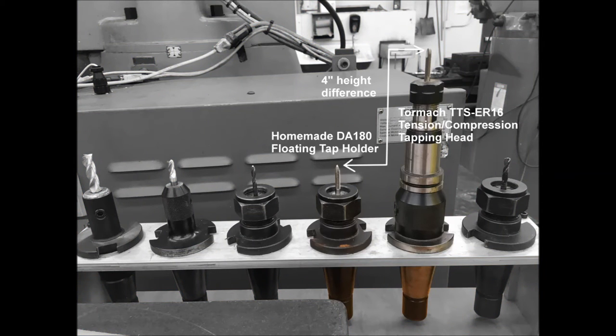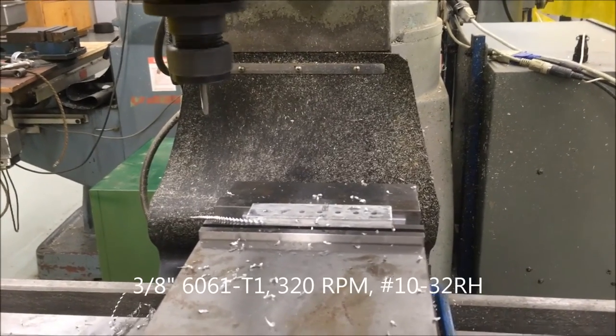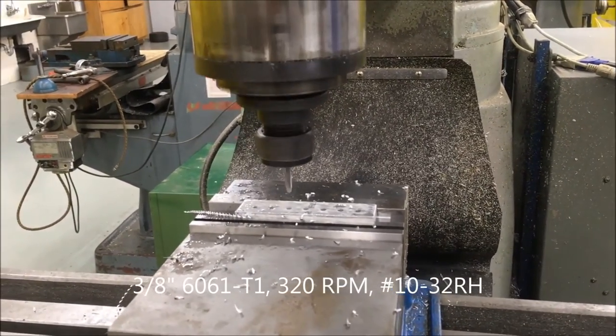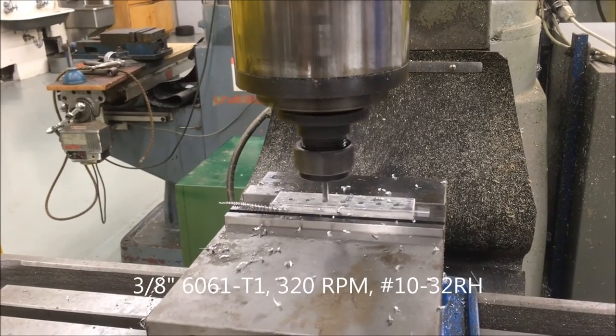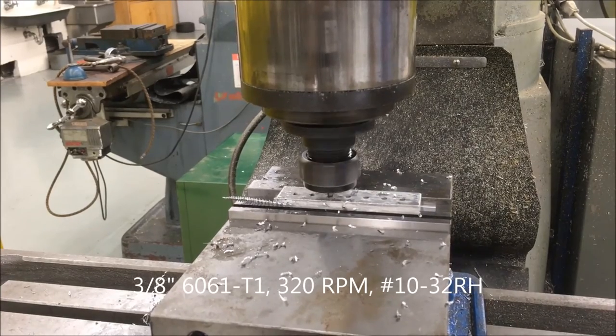As you can see, this is much more compact than the normal floating head by about 4 inches. The loose fit of the hex bar and the resulting runout made me cringe, but the tap lined up true and the thread fit was perfect. I'm only running at 320 RPM because this mill doesn't reverse quickly.